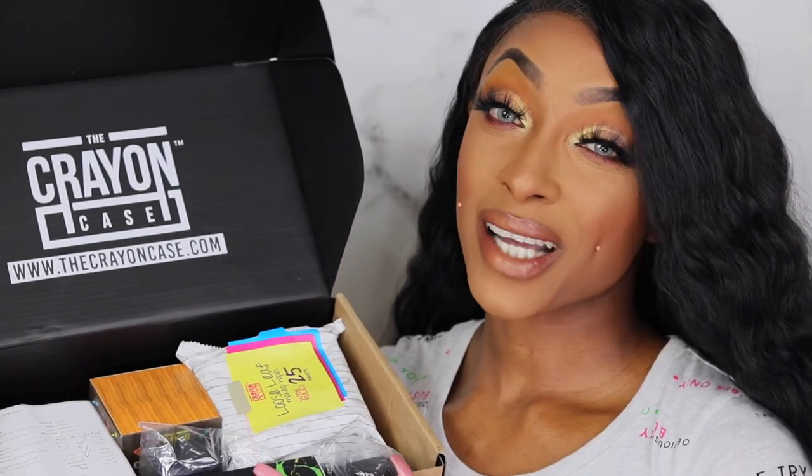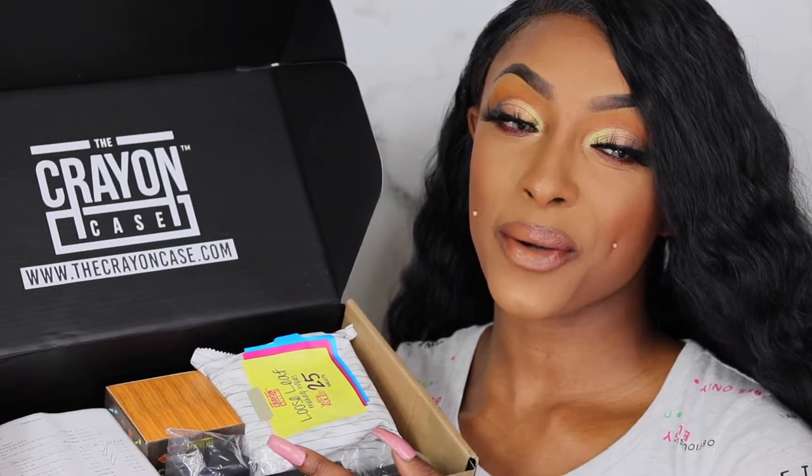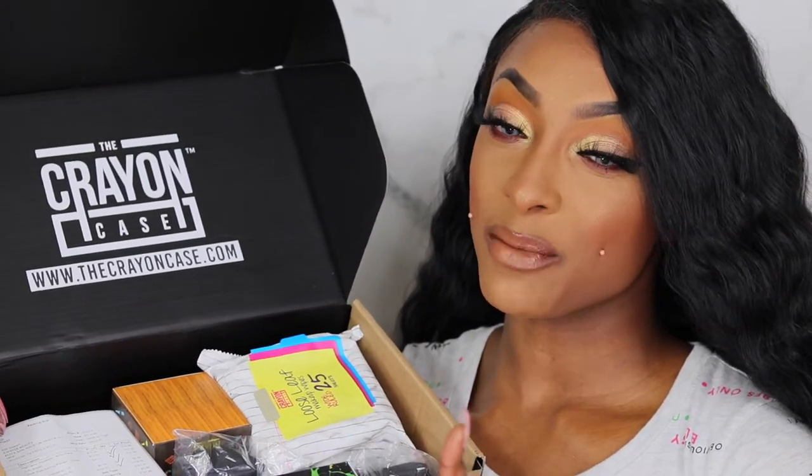Hey you guys, welcome or welcome back to my channel. I am your favorite girl Amory, and today we have the Crayon Case unboxing.